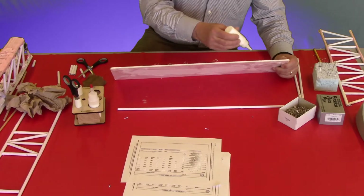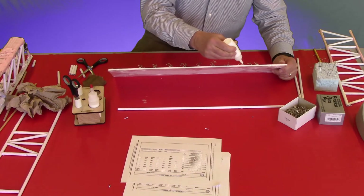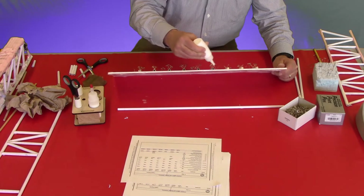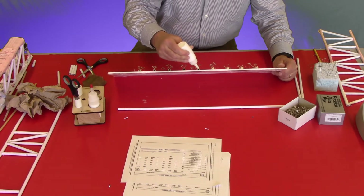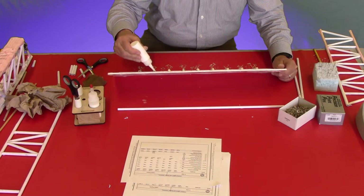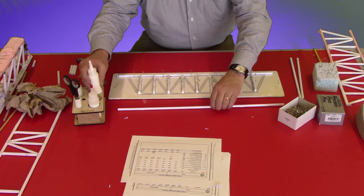I like to just tip the board up and put the glue on — not an excessive amount of glue. And then I'm going to install the top cord all at one time. This makes a fairly quick operation.